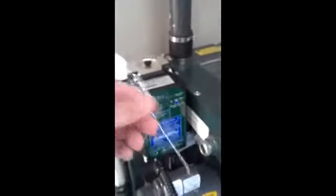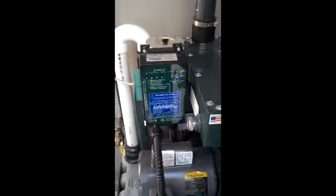The reset button, if you look, is right on the side right there — the little hole. What you're going to do is take a paper clip and go inside, push until the light goes off, and that will reset your ram vac until your oil change is due.